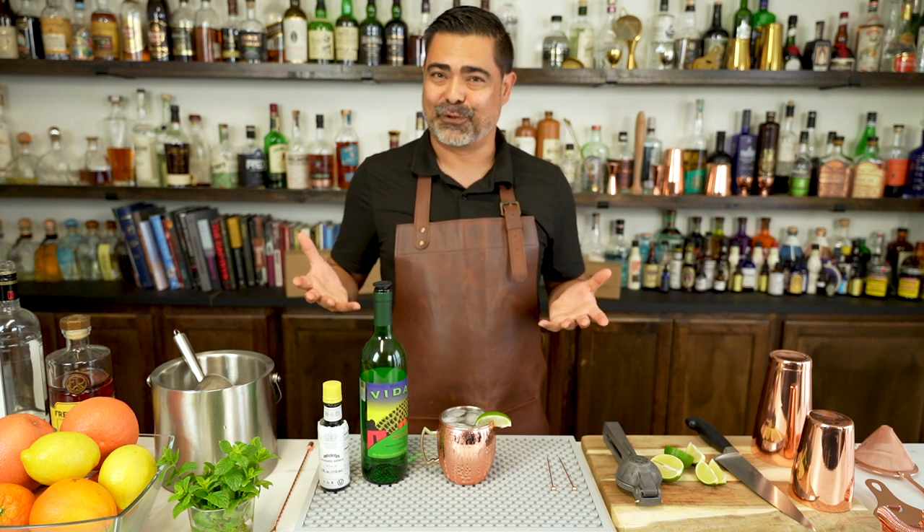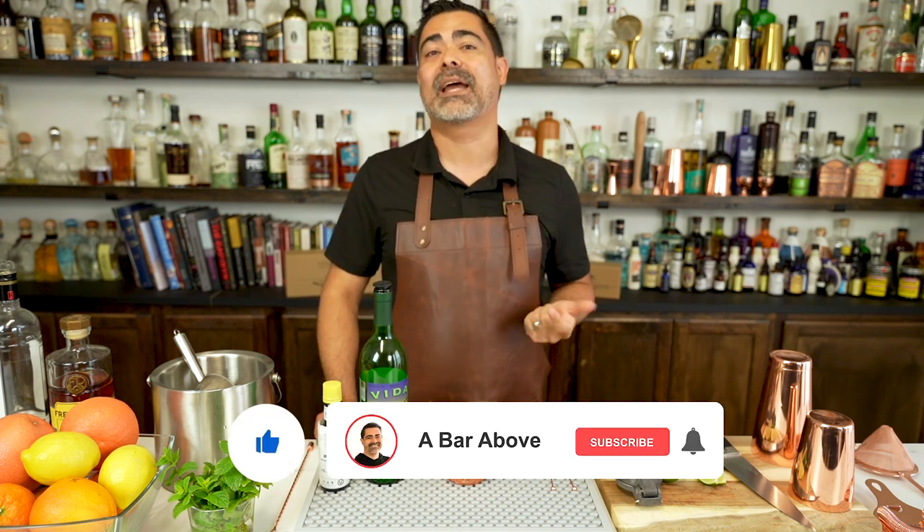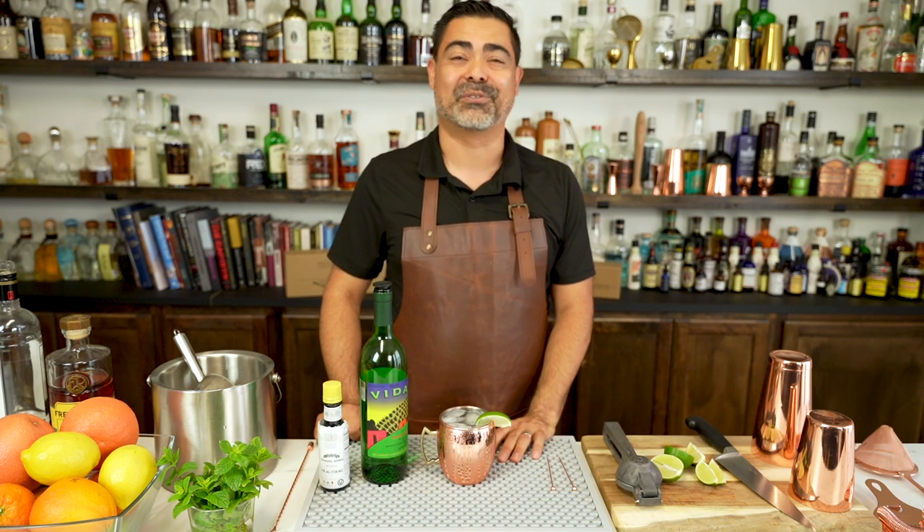Now I know you've all watched YouTube videos before, so you know what we're going to ask — go ahead and hit the subscribe, like, and the bell icon, and you'll get notified anytime we make other cocktail videos like this one. Cheers, everyone.